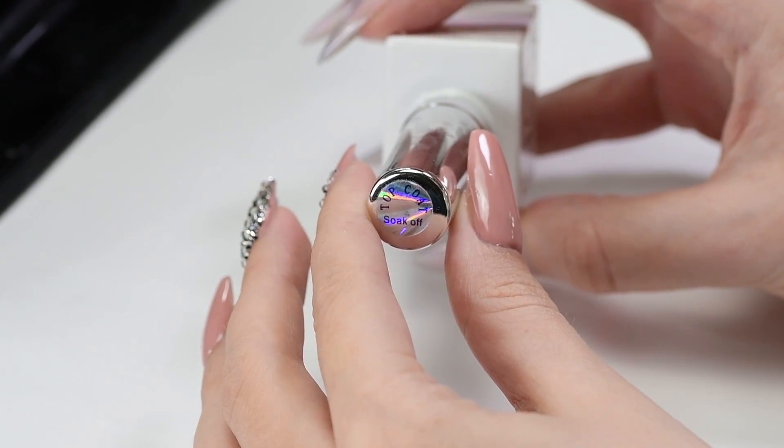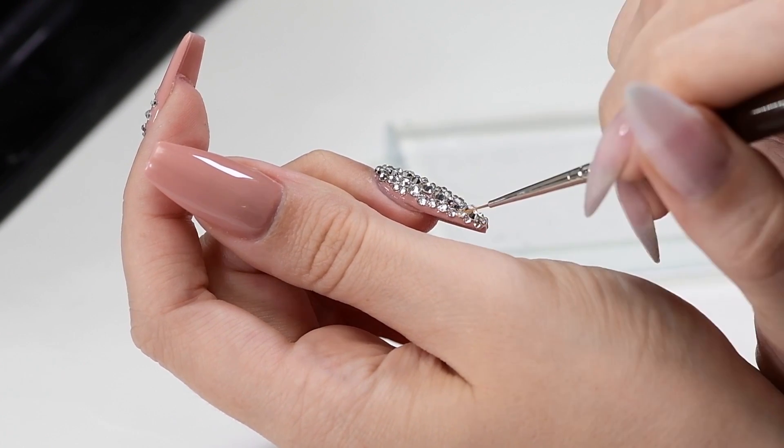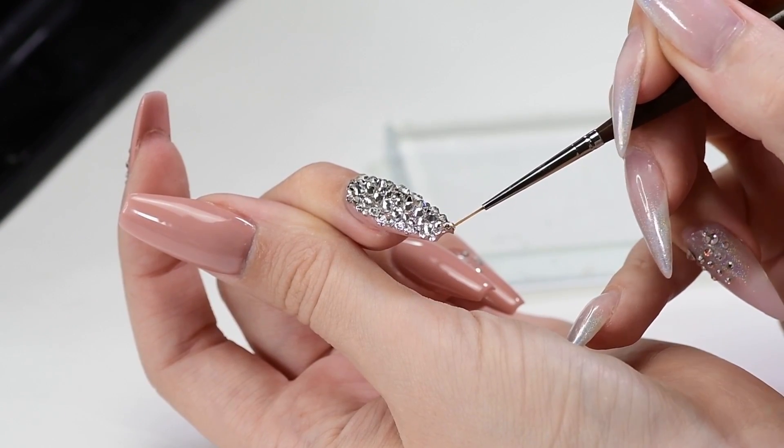After that, cure in a UV lamp for one minute. After curing, using a thin brush, apply gel top coat without wiping around the crystals and a little in between them. That way they will hold on much longer.